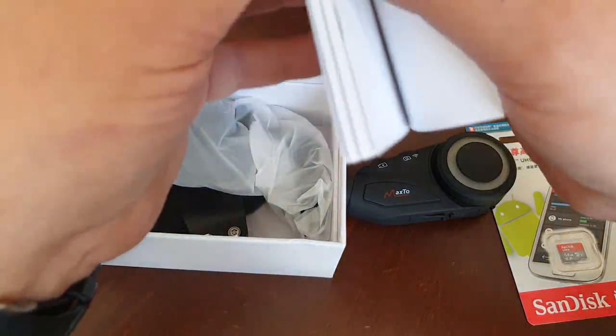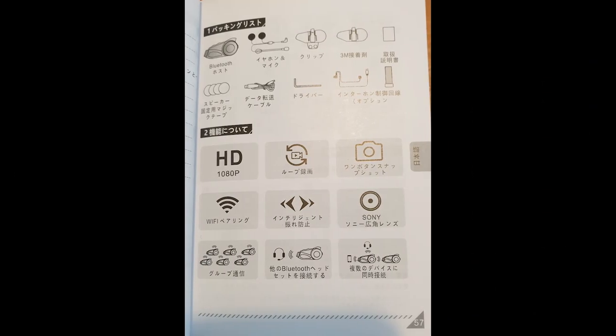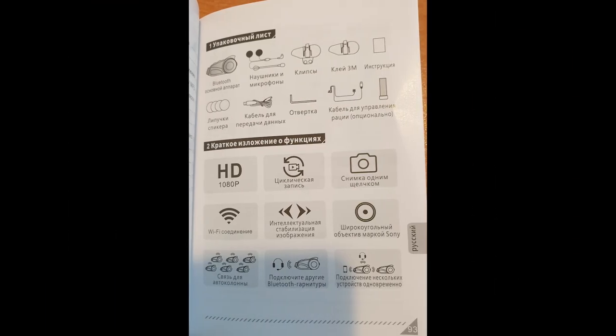And here is the instruction book available in English, German, Spanish, Chinese, French, and Russian.